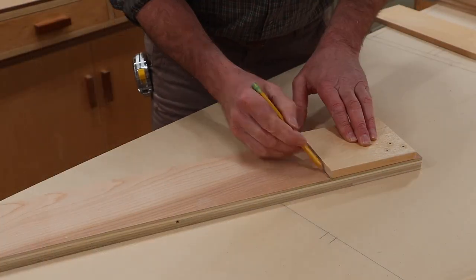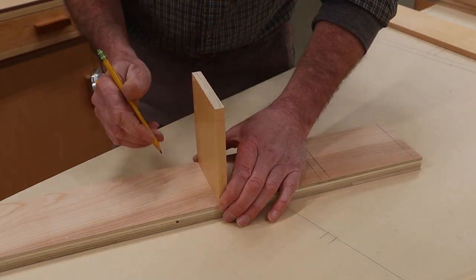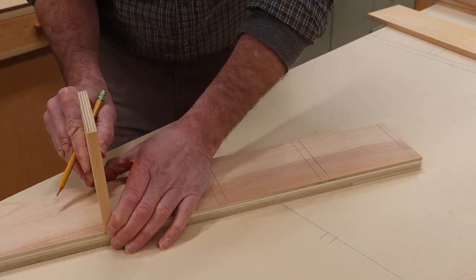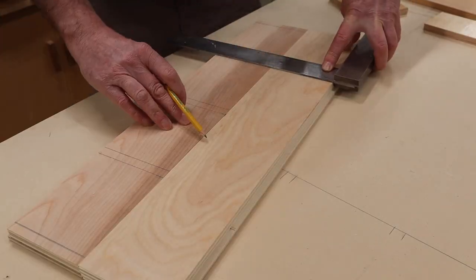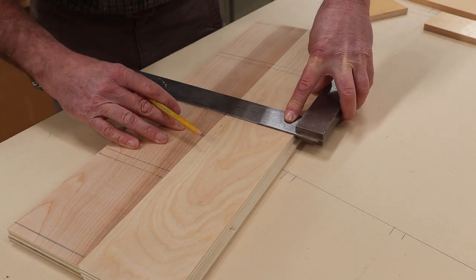I've cut a piece of the half inch plywood that I'm using for the shelves at five inches and I'll use that as a measuring guide for attaching the shelves. After marking one of the sides, I'll use a square and transfer the lines to the other side.